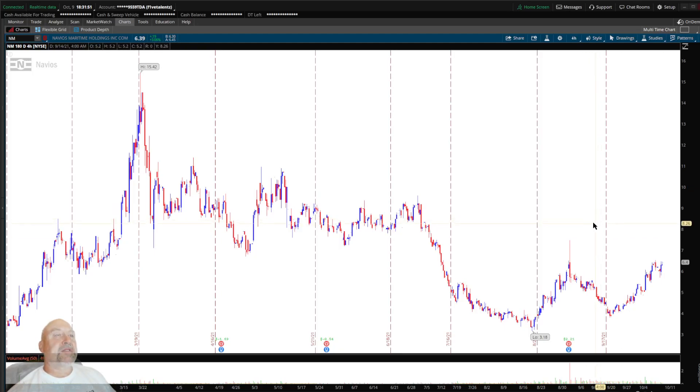Hello everybody, it's Rambo here with another part of the indicator series. Today we're going to be looking at something called the Sorcerer's Resistance — it's very cut and clean, very basic, very easy to use.